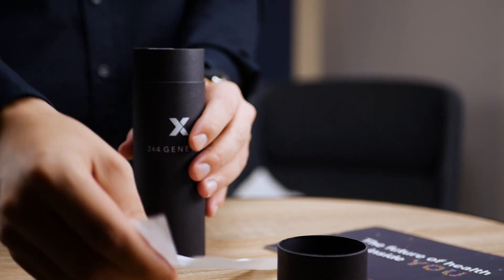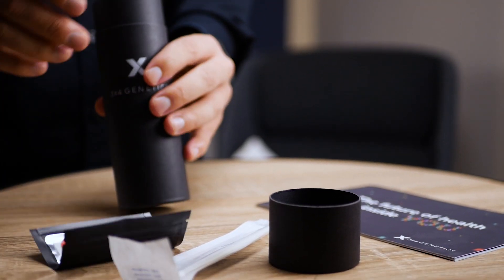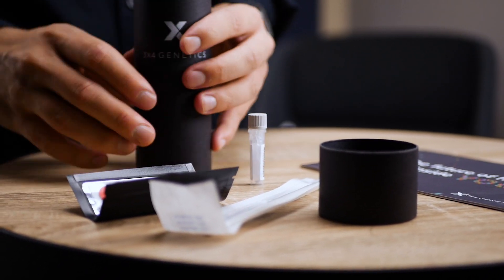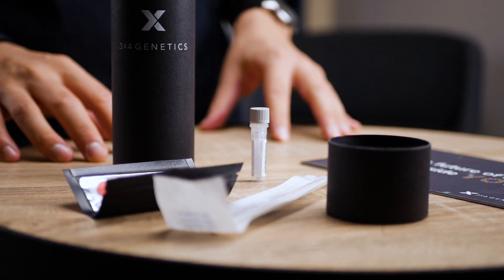Here is the sampling package — it's something standard. I will have to do a cheek swab sampling. I find a specimen collection swab in the package with the instructions for sending it back to the company for analysis. Here is the liquid I will have to put my sample into, and here are the detailed instructions about how to do the whole process.